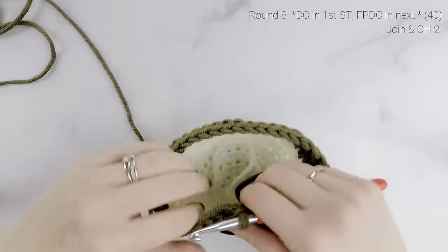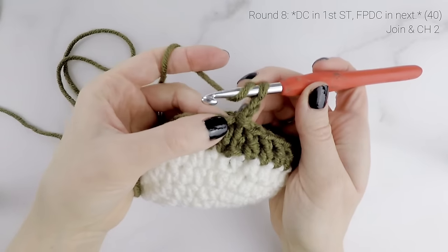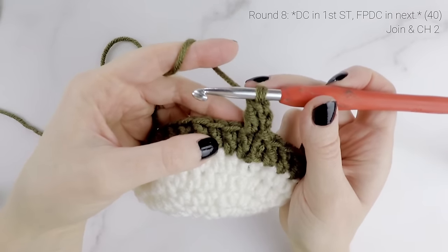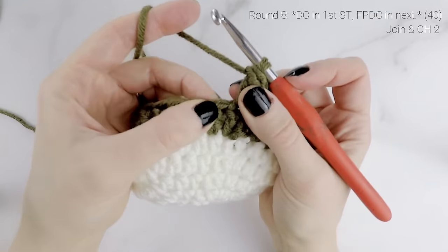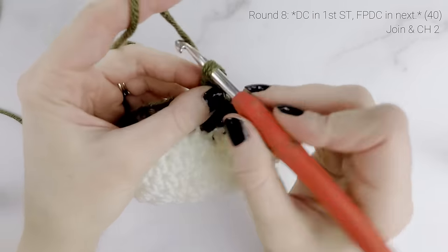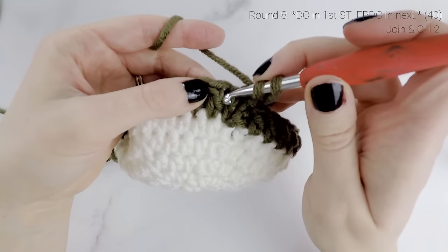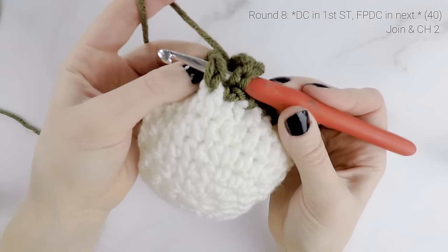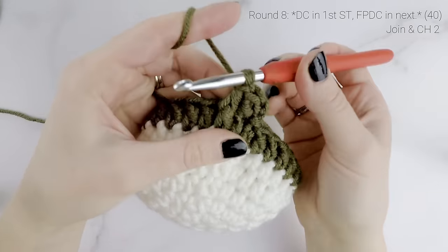Now we're on to round eight. Work one double crochet into the very first stitch, and then into the second stitch we're going to work a front post double crochet. Instead of working in the top of the stitch like normal, we're going to work around the post of the stitch. Yarn over, and working from the front to the back, insert your hook around that post. Then work your double crochet as normal: yarn over, pull up a loop, yarn over, pull through two loops, yarn over, pull through two loops.